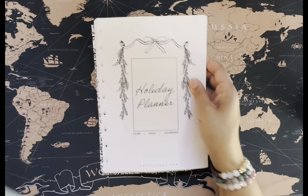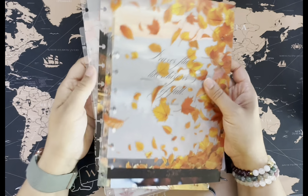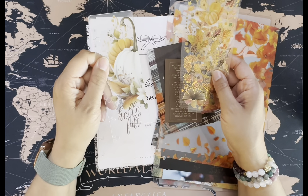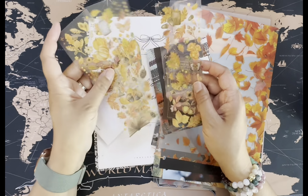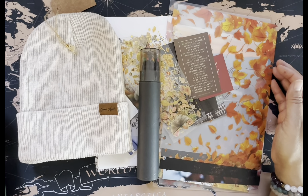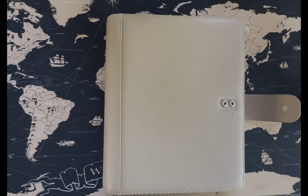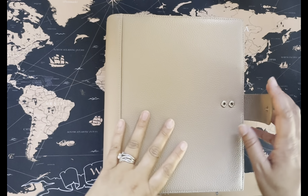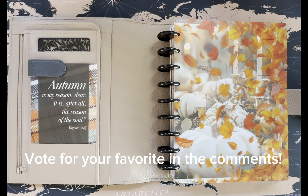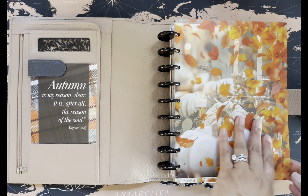Oh my gosh you guys, what a fun box this time! I'm so excited to add it to my planner. It's going to take a little playing around with to figure out which cover I'm using. I'll throw my bookmark right in there because it's awesome, and I can't wait to use the colored pencils and the hat. What a cool box! Okay, I put my cover on — I haven't completely decided, you can help me decide. I really love the pumpkins layered with the leaves — doesn't this quote card look so cute here?